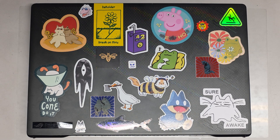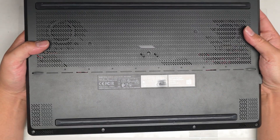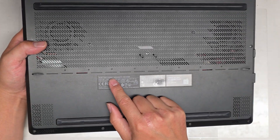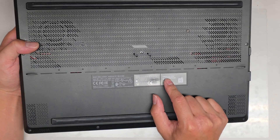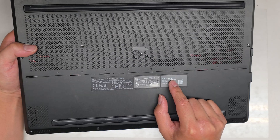I'm going to be showing how to open up and disassemble this Asus ROG Zephyrus. I believe it's an M16, model GU603H. The full model is GU603HM-211.ZM16.